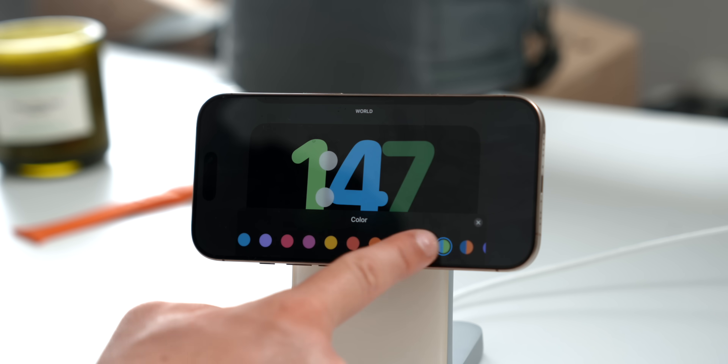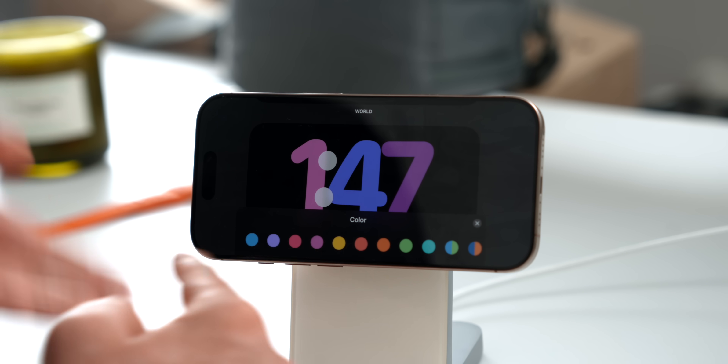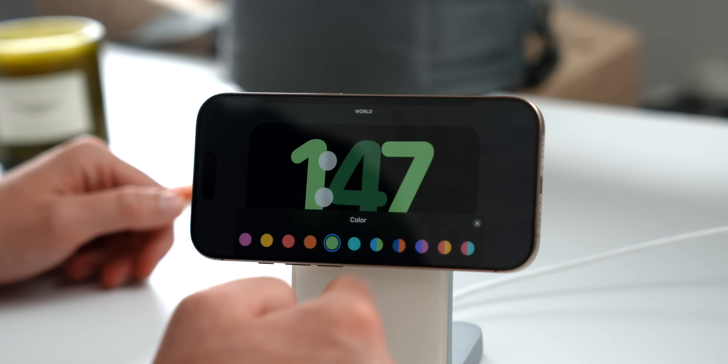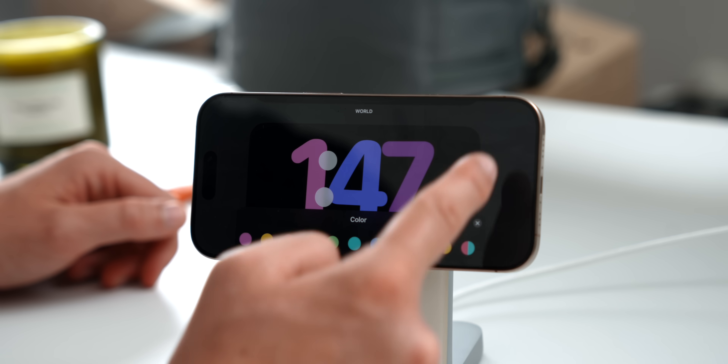My personal favorite is the Float style — I absolutely love it. There are a bunch of colors to choose from, and at the end you can also find divided color options. Apple controls the specific shades, so if you want a very specific pink or green you're kind of out of luck — maybe Apple will add more in a future update. But there are definitely a lot of fun styles to choose from.